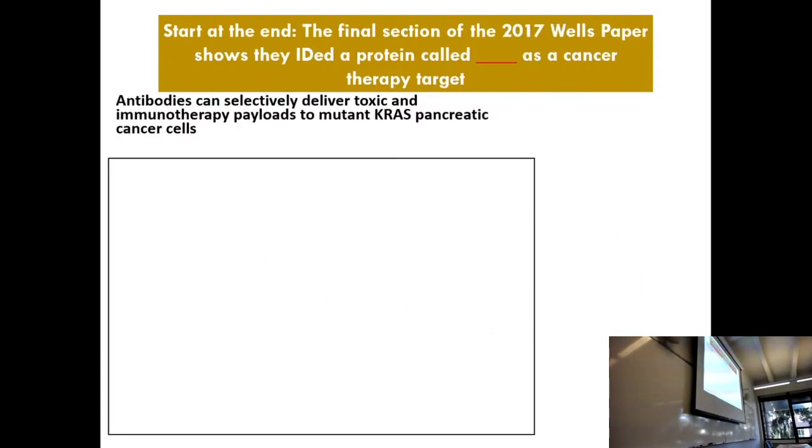Remember they're looking for a way to attack antibodies on the surface, and they published it — they said they found a way. Skip to the very end; this is where you want to spoil yourself. What is the protein that they found? Skip to this section — antibodies can select and deliver — and find the name of the protein. Somebody tell me the name of the protein; first person to say it gets a prize. The prize is illusory.